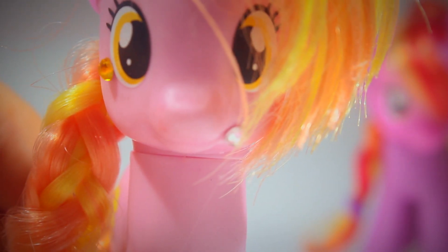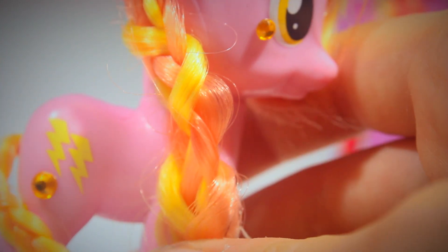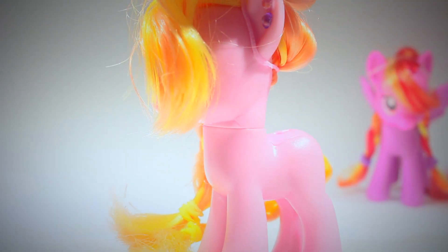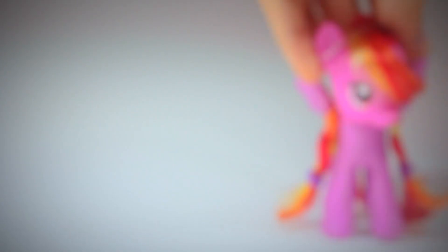Another cool place to put one is just right there on the corner of the mouth, which kind of looks like a lip piercing. You can put some on the hooves to kind of look like rings, and you can even put them around the cutie mark as well. Obviously this design is very mismatched, but you can basically do a lot of stuff with these.